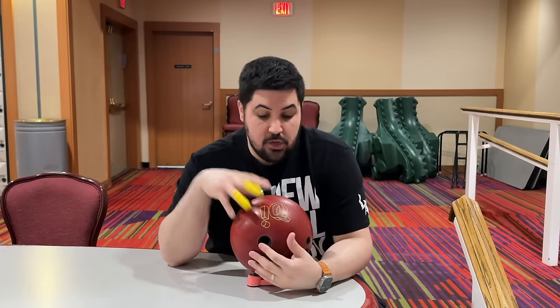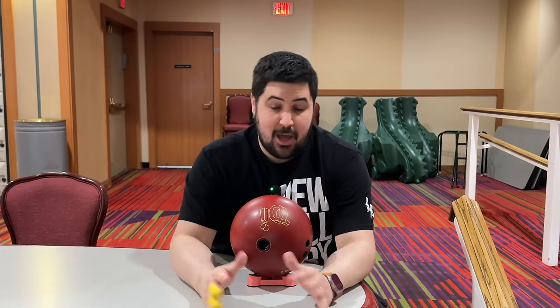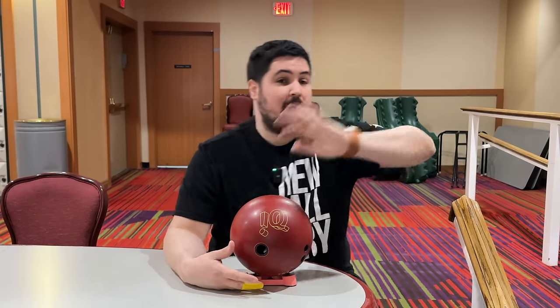I have an IQ TOR78U in my hands, but it literally doesn't matter what bowling ball you do this with — your spare ball, a strike ball, a urethane ball, it doesn't matter. We're not looking at score, we're not looking at anything. This is all physical.